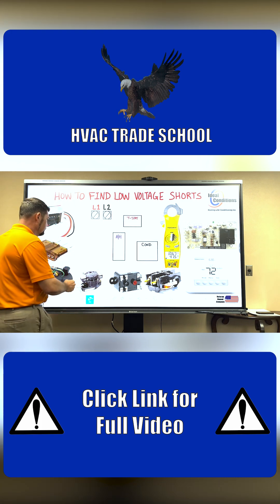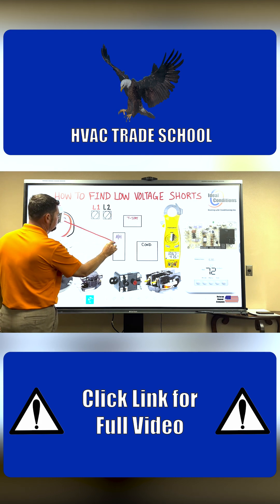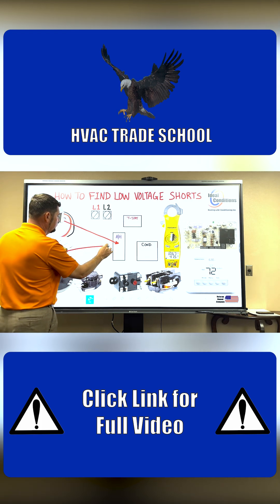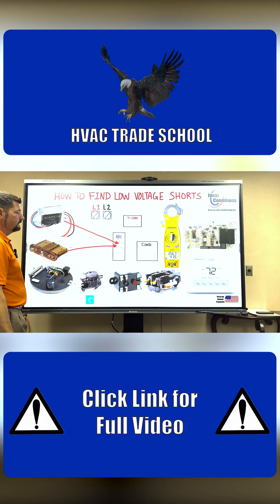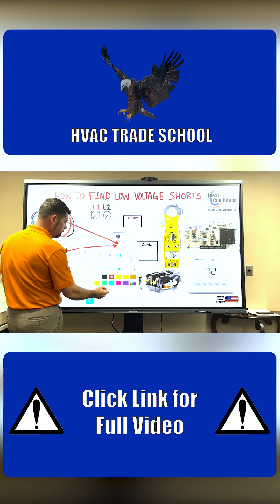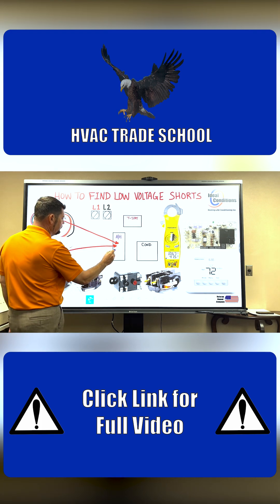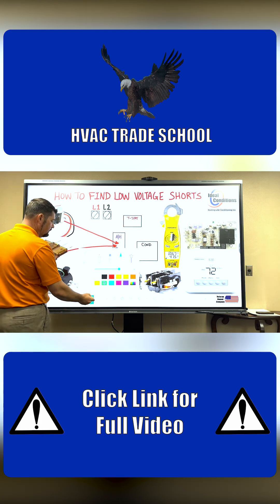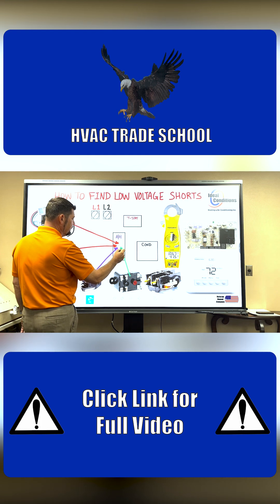We're going to say that the transformer is found inside the air handler. The fuse is found inside the air handler. And then the heater relay — the sequencer — is found inside the air handler. Then the blower relay is found inside the air handler.